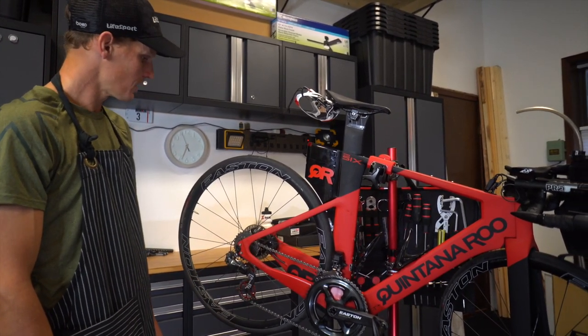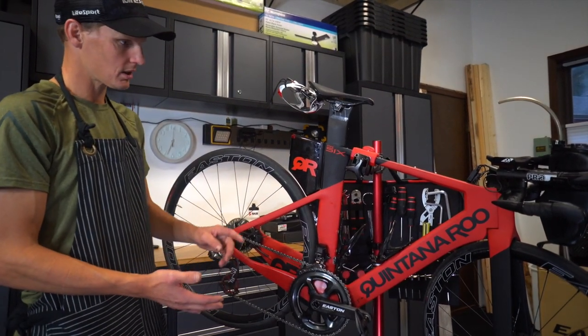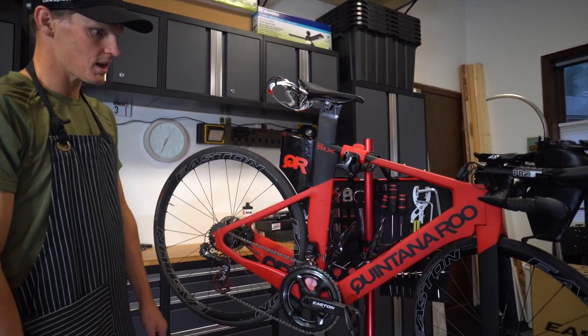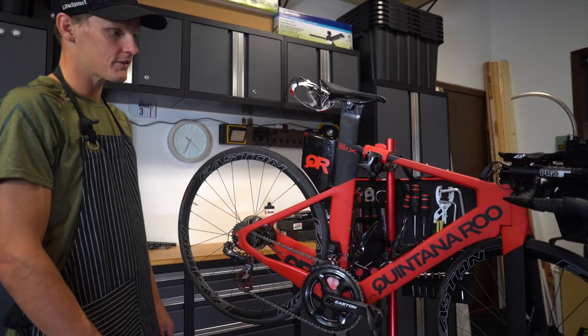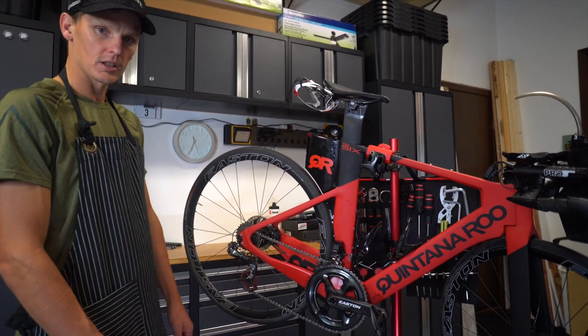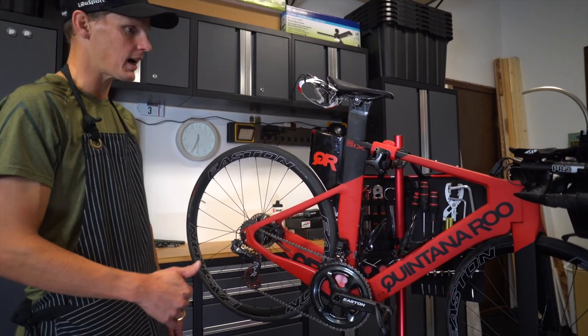The disc brakes are awesome. I'm running Easton parts, so that covers cranks and wheels. Right now I've got my training wheels, my EA90 SLs on there. My race wheels are the Easton Aero 85s. They're deep dish, front and rear, tubeless — keeps the punctures down, keeps the rolling resistance down and the speed high.